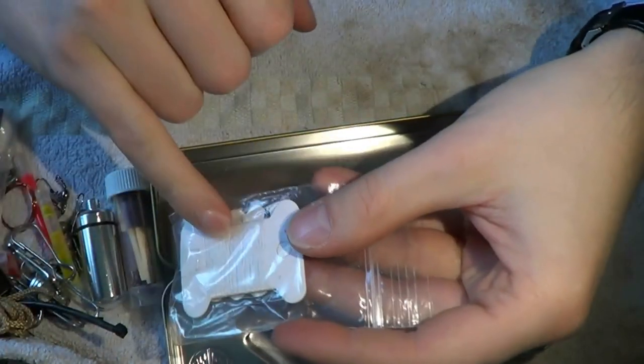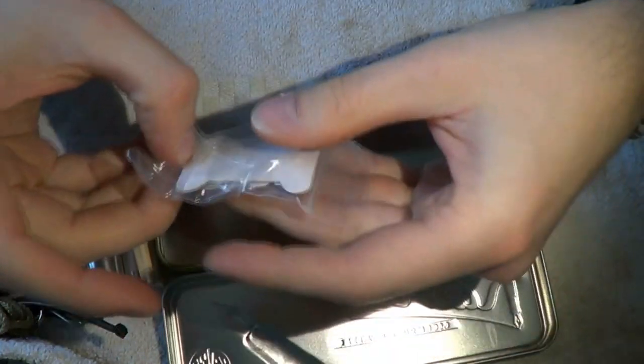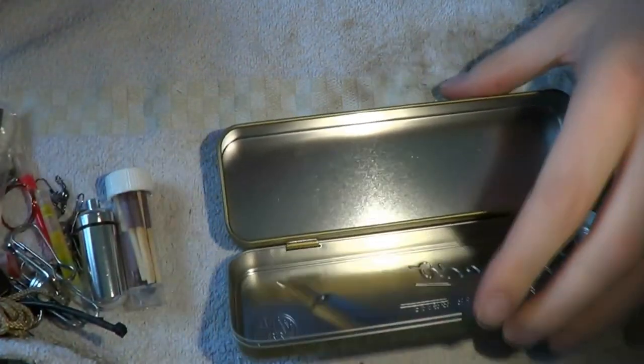These are three super strong magnets — and when I say super strong, I mean they really are strong. Magnets, always useful. Put stuff together. You know, you drop your keys in water, take some string, attach this to it, drop it in the water, and you retrieve your keys. Think creatively. Finally, sewing kit — we've got fishing line and a sewing kit. There is a needle on there as well as a small safety pin.